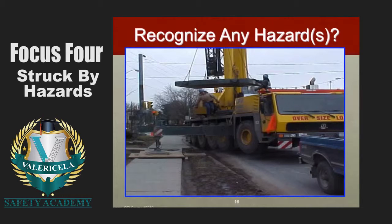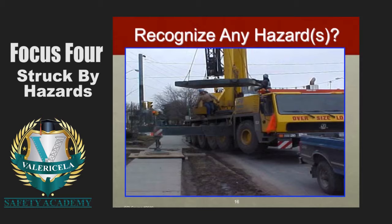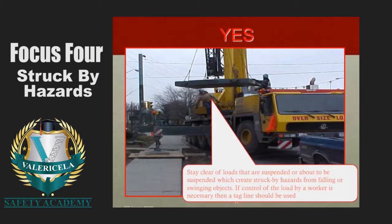Here we have a crane lifting a small platform, and several workers are near or working around this particular suspended load. When we lift things, sometimes they shift or rotate, and as a result employees are subject to the potential for struck by hazards. OSHA says: stay clear of loads that are suspended or about to be suspended, which create struck by hazards from falling or swinging objects. If control of the load by a worker is necessary, then a tagline should be used.